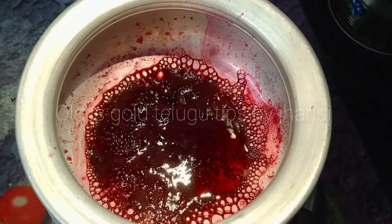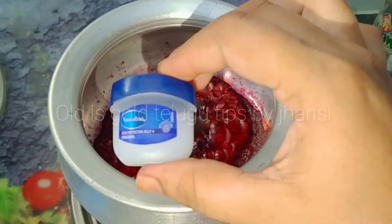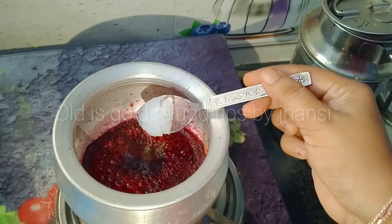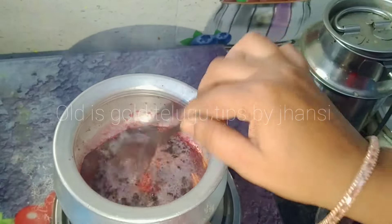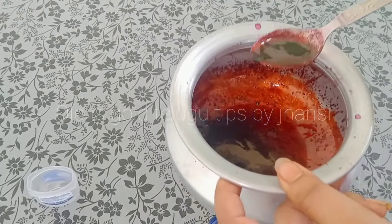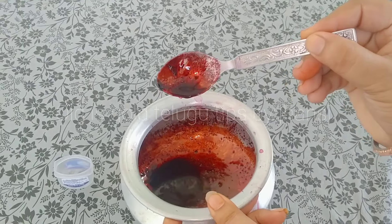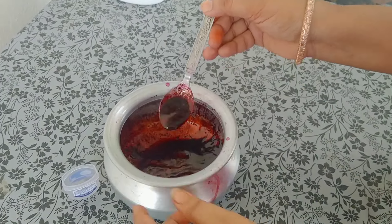Now we are going to place the gram. If you add the oil, you will need to add 2 cups of water.